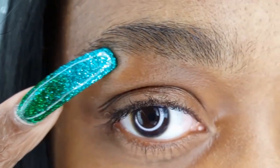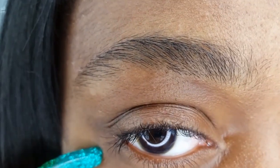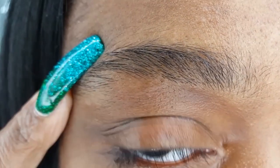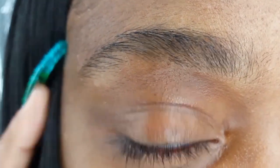So, I messed up — I tweezed a bald spot in my brow so I am not happy about that. But it's okay. It'll grow back.